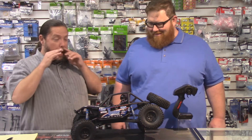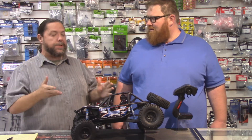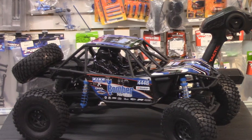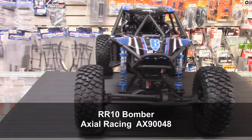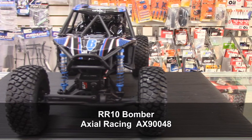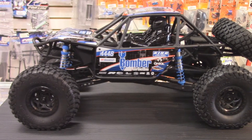Last week we talked about rock crawling in general, and then we got a brand new rock racer in. Everyone's been kind of excited about it — this thing is pretty cool. Originally when it came out, I wasn't all that excited because I figured it's just another Axial, another Yeti or something like that. But this thing is really cool, and we've been really impressed with the products that Axial has been releasing lately — the Yeti Trophy Truck, the Yeti itself, and now the RR10 Bomber. This thing is super cool.